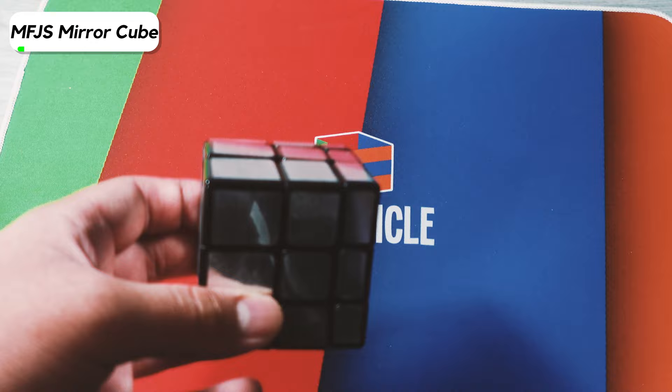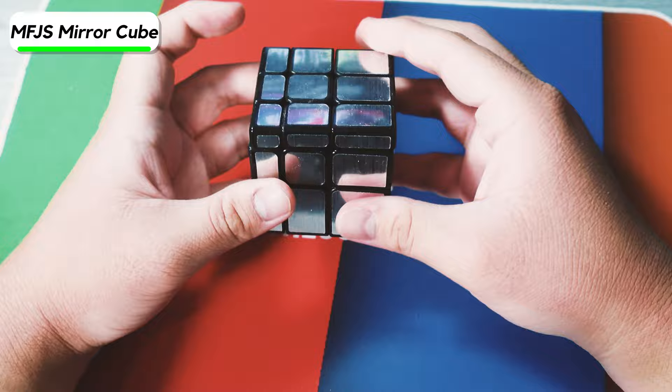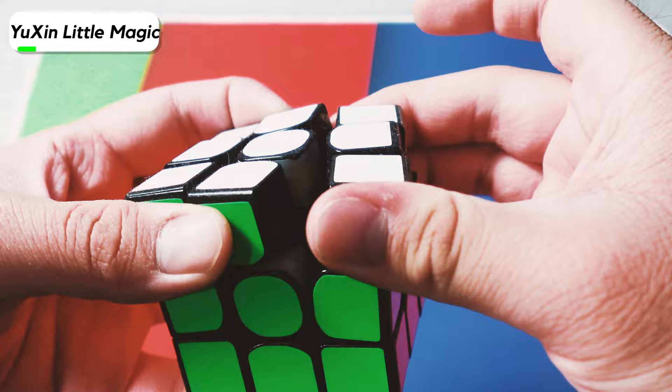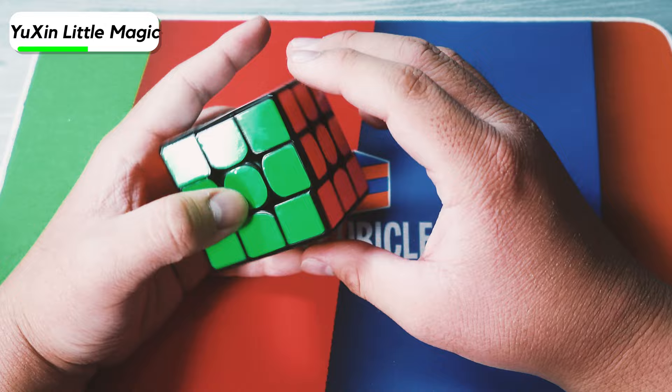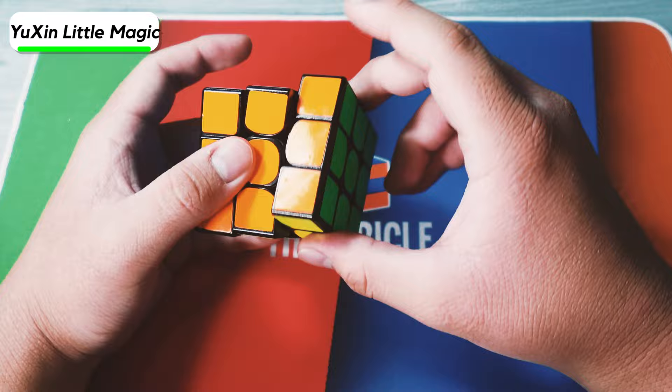Next we have the Moyu Mei Long Mirror Blocks — kind of a good mirror blocks. It actually turns pretty fast, though there are no magnets. I don't think it corner cuts as well as the GAN one, but it's still pretty good. Here we have the Yushin Little Magic that I swapped out the center pieces from because I wanted to try to magnetize my GAN Air. Now three parts of the magnets are gone — it feels like this cube doesn't even have magnets at all — and the magnets were also pretty weak initially.